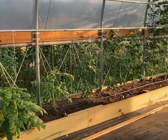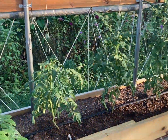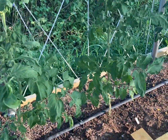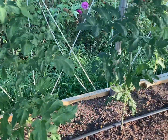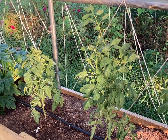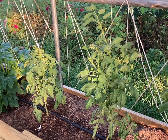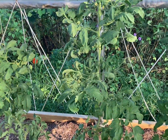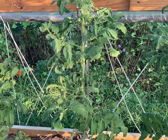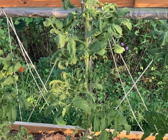Here are the tomato bushes or vines — they are doing really well in here, they look pretty healthy. We don't expect our first freeze until probably the first or second week in November, so we've got quite a bit of time for these to produce. We're really needing some cooler weather so that these little buds will start to produce some tomatoes.